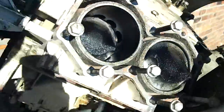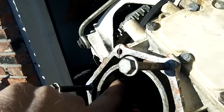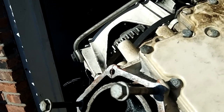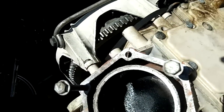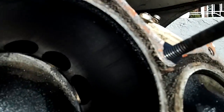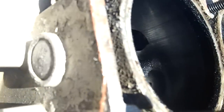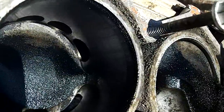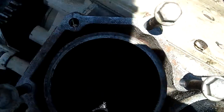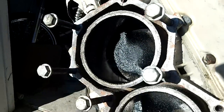I pulled the head to take a peek inside. I really thought it was going to be torn up like the cylinder. I guess because this is some kind of cast metal — it's harder — so it didn't get torn up as bad. There is some scoring, but it doesn't seem bad to me. I can't even really catch my fingernail on any of that.